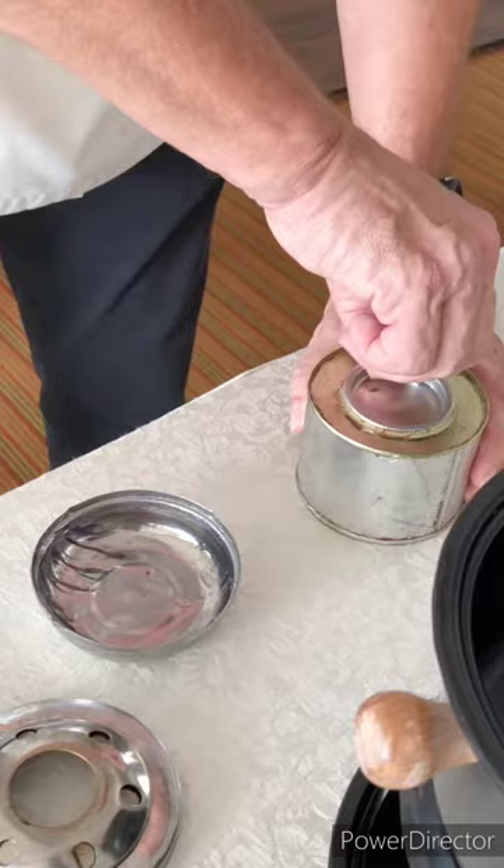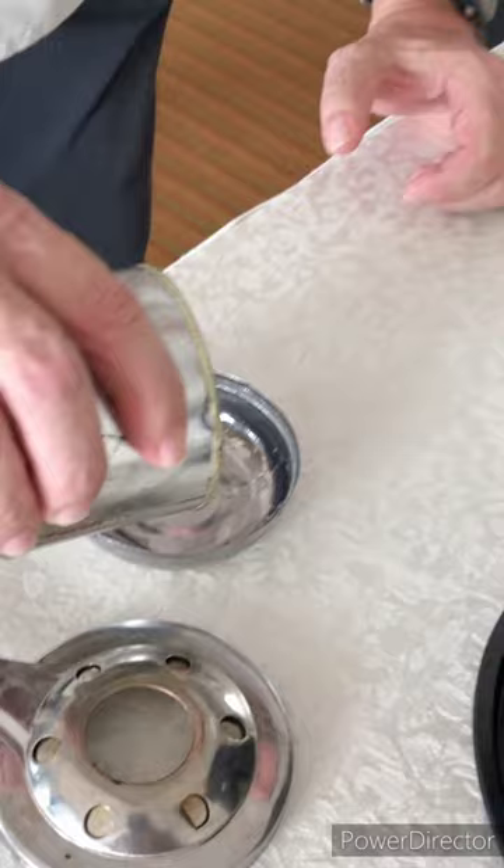What we supply for you is the gel, the burner gel, which comes in a small container, and we put this in here.